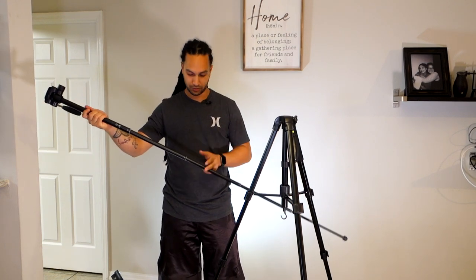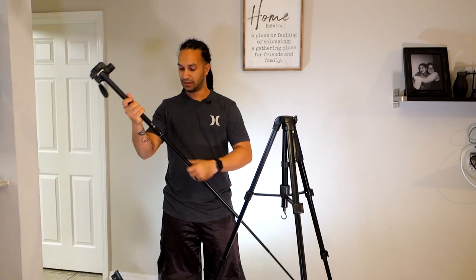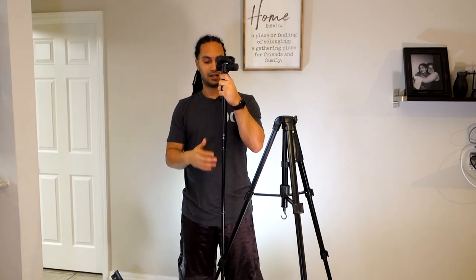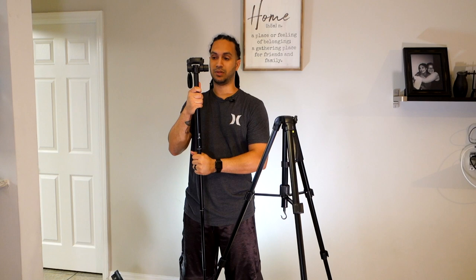This monopod has four sections, and there's a rubber piece on the bottom so you have good stability and it won't slip. I'm 5'11" and this is reaching my eyes, so it's actually a really good monopod. I have another monopod from King Joy and King Joy does great stuff, but this right here — if I had my camera I could definitely be comfortable and take a picture or video. I've had countless times where I just needed a monopod quickly rather than setting up a full tripod.